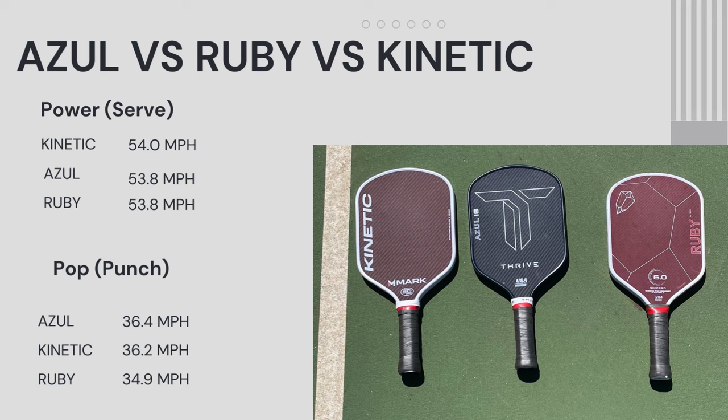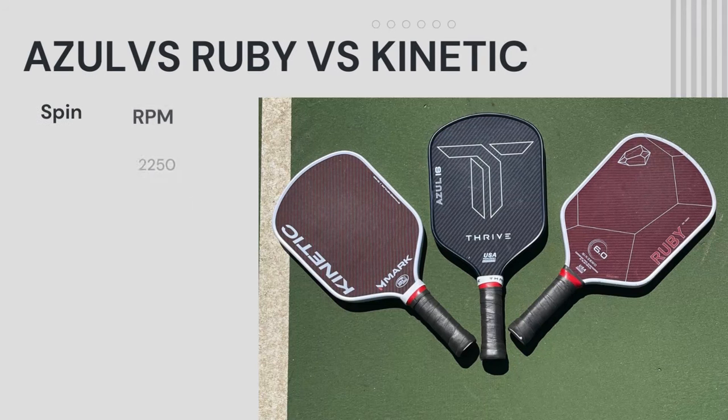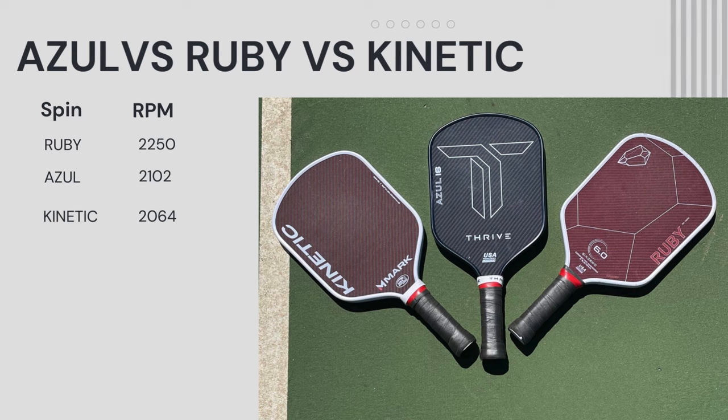Pop is where we really start to differentiate. The Azul had a little bit more pop than the Kinetic, and I felt that even apart from testing — it played true on the court, just getting a lot more pop on the ball. Both the Azul and Kinetic have more pop than the Ruby by far. For spin, the Ruby has more spin than the Azul and Kinetic, with the Azul coming in second. Stay tuned for whether that spin holds up over time.